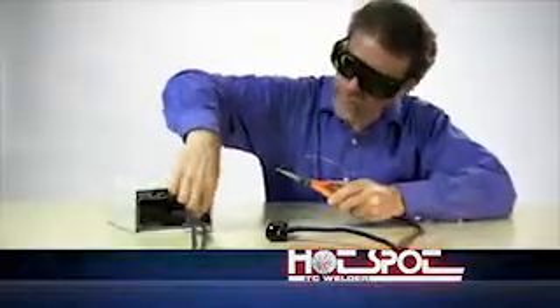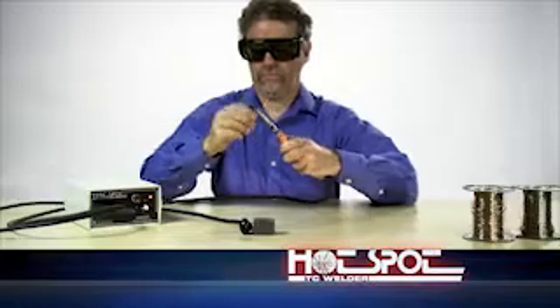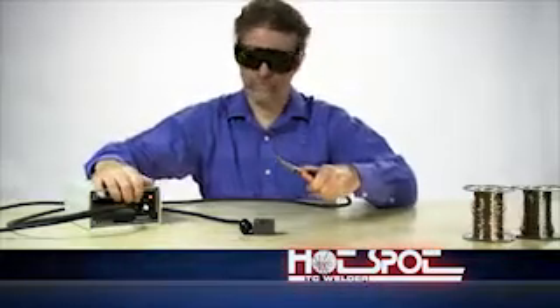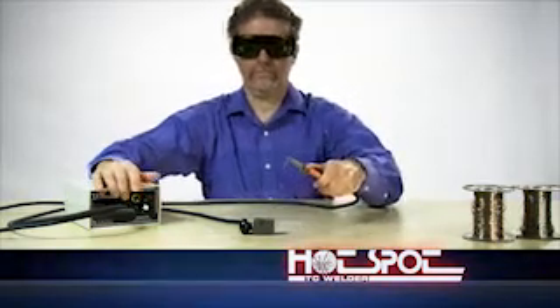This internal battery gives you complete portability in field welding applications. Hotspot features a front panel control to adjust settings based on wire size and material. Hotspot offers a quick, easy, accurate, and low-cost method of forming and attaching thermocouple sensing wires on a when-needed and where-needed basis.